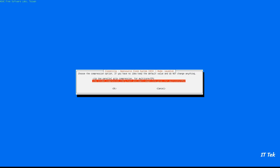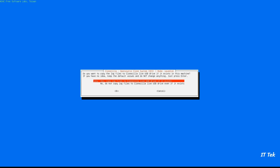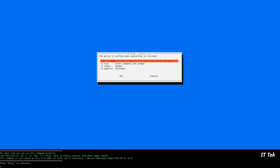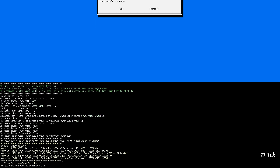Select the default compression option and continue with the default options. Hit Enter to continue, then type Y and hit Enter to confirm.